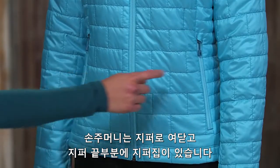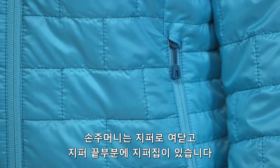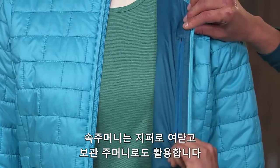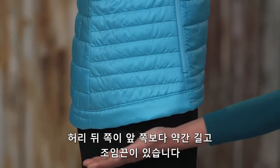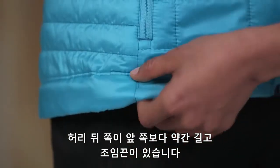Two zippered hand warmer pockets have cleanly finished zipper garages. The zippered internal chest pocket doubles as a stuff sack with a reinforced carabiner clip-in loop. The slight drop-tail hem adjusts with a draw cord to seal in warmth.